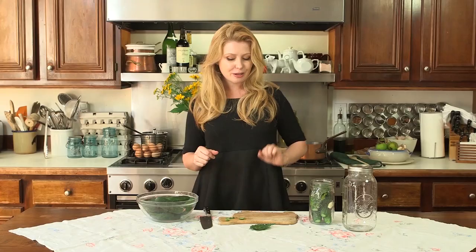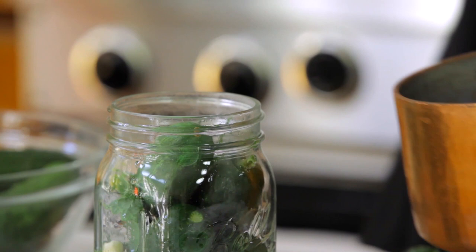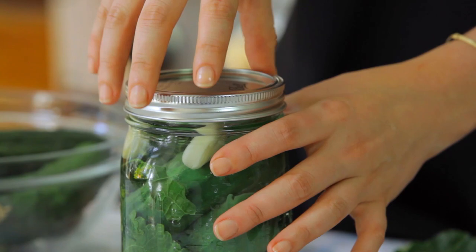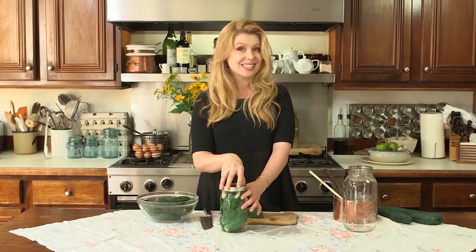Put those in there and now let's check on our brine — all of our salt is dissolved. We're going to pour this right in to the top and push that down in there. Now you're going to put a lid on loosely and set it on newspaper. You're not going to process this in a hot water bath because as it ferments, it's going to overflow and that's part of how you pickle. These are going to be delicious in six weeks, but even better in six months.